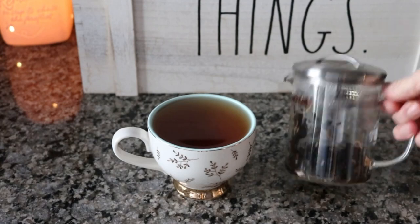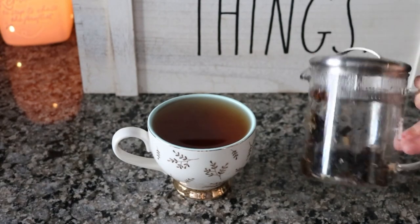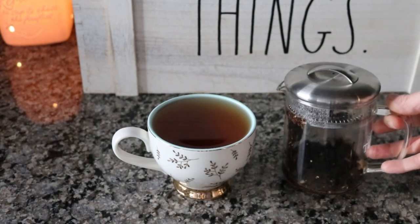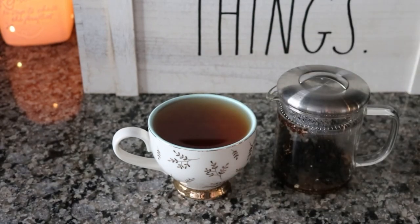This has been my favorite way lately to steep tea — just in this little Tea Runners glass teapot — because I can do just one cup, I can see it brewing, and it cools off a little quicker so I can drink it faster. I find myself finishing more cups of tea this way. I'll be back later to show you what else I have.